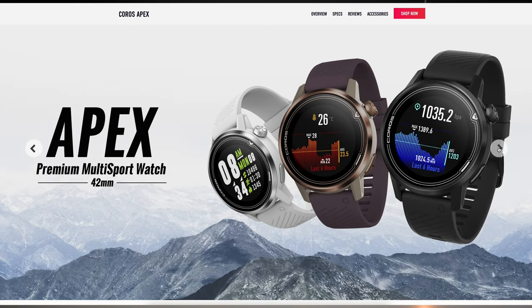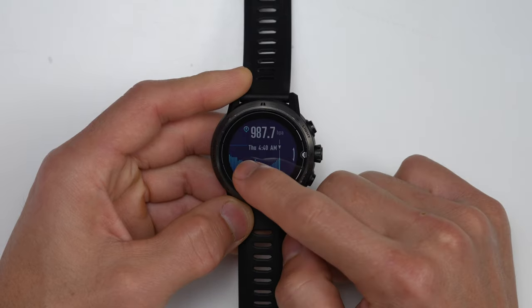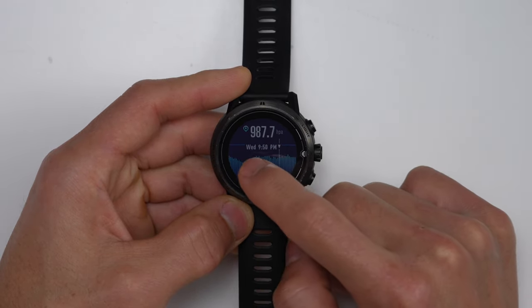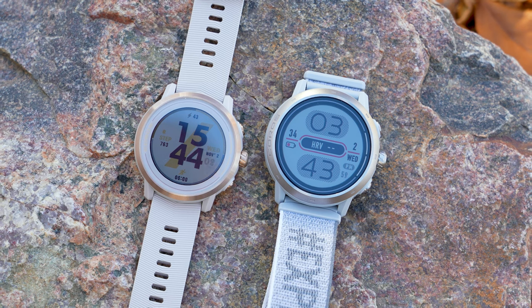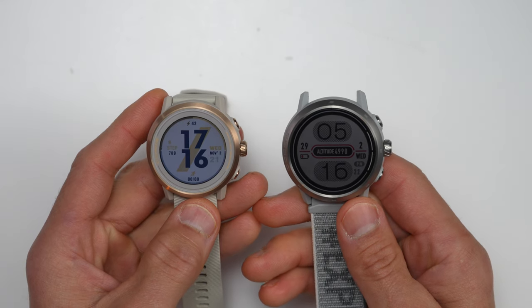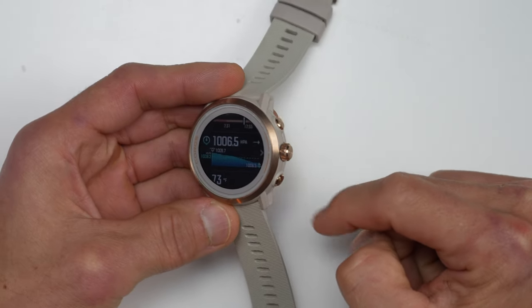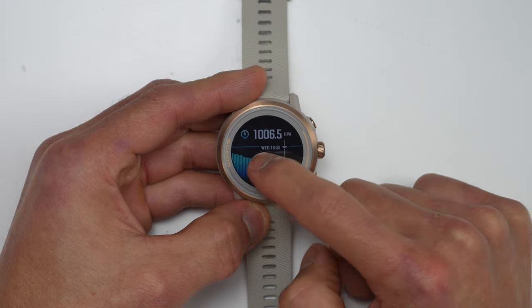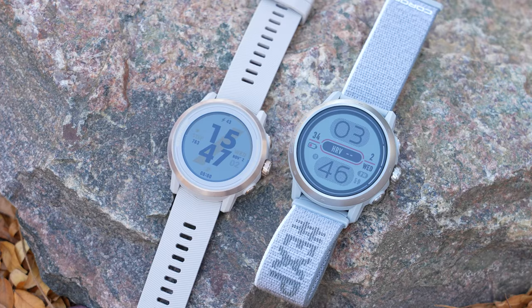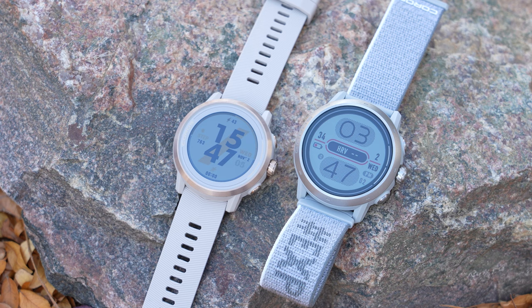With the original Apex and Apex Pro, those were quite different watches where the original Apex had a two-button configuration with one of those buttons doubling as a digital dial, and that also came in two sizes. The Apex Pro came out a little bit later with a three-button configuration and also added a touchscreen. But now with the Apex 2 and Apex 2 Pro, these are much closer siblings where both still have the sapphire lenses of their previous generation models, titanium bezels with a PVD coating for scratch resistance, as well as a titanium back. Both Apex 2 and Apex 2 Pro now have touchscreens along with that three-button configuration, with one of those being a digital dial.